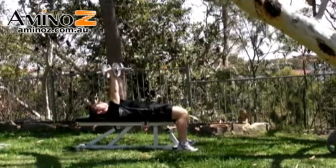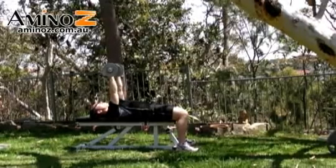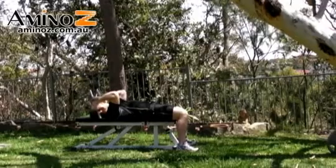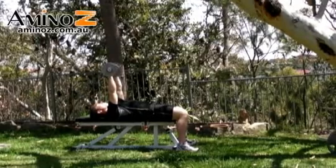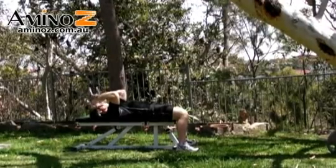We can also perform this with a twist. Starting with your palms facing forwards, twist into a neutral grip down by the side, and then twist back up on the way back up. Breathe in on the way down, breathe out as you're coming back up.